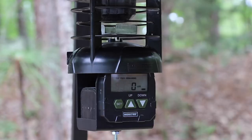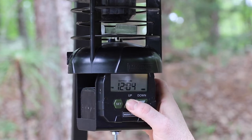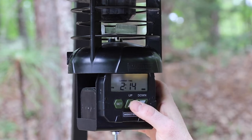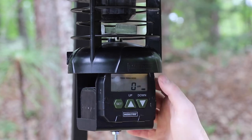I just want to quickly run through how you set your timer on your feeder. We're going to set the current time — it is 2:17 currently. Once we get that set, we're just going to hit the Set button.